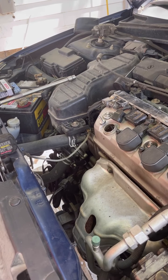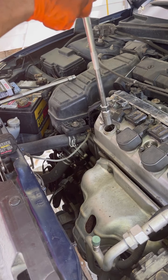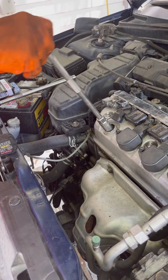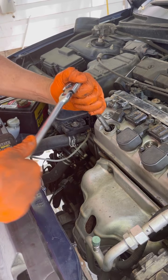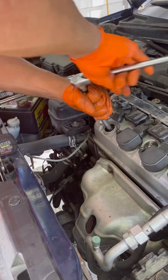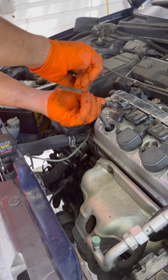We're gonna go ahead and take the spark plug off — you just put it in there. You need a 5/8 socket, and once you break the tension, you can pretty much get it off by hand.